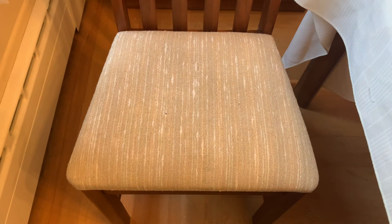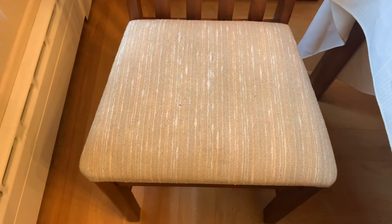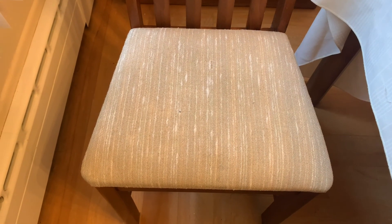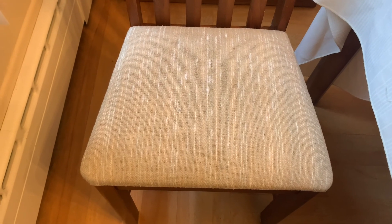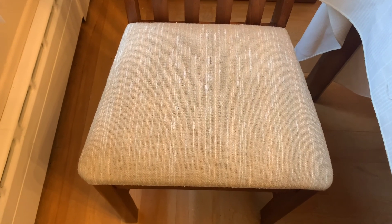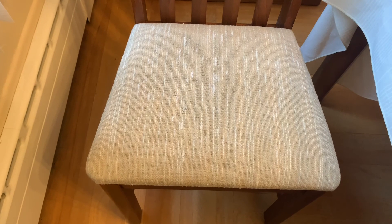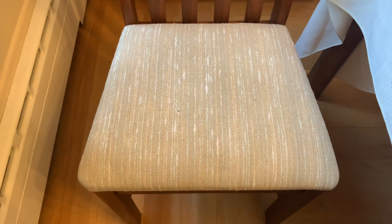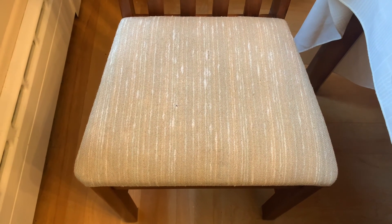I'm back and here is the chair all done. Thank you, Lou Richie, for suggesting that I just use the rug cleaner — that $2.59 cleaner. I have no clue how old it is, but from the price I'm going to say it's at least 20 years old. All right, I just saved myself a big job. There you go. Bye-bye.